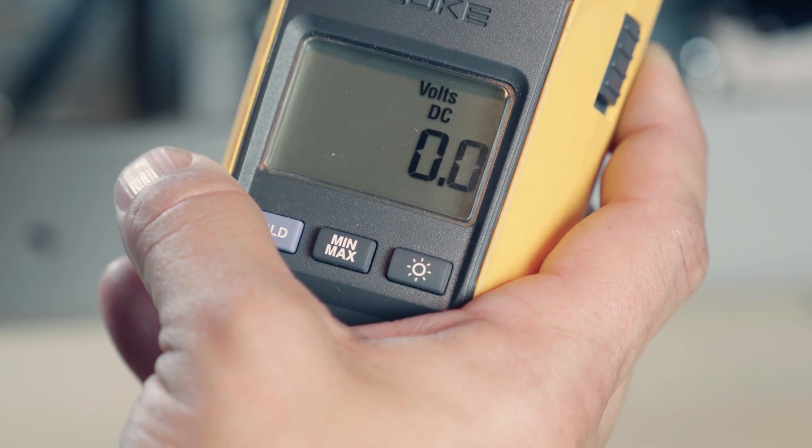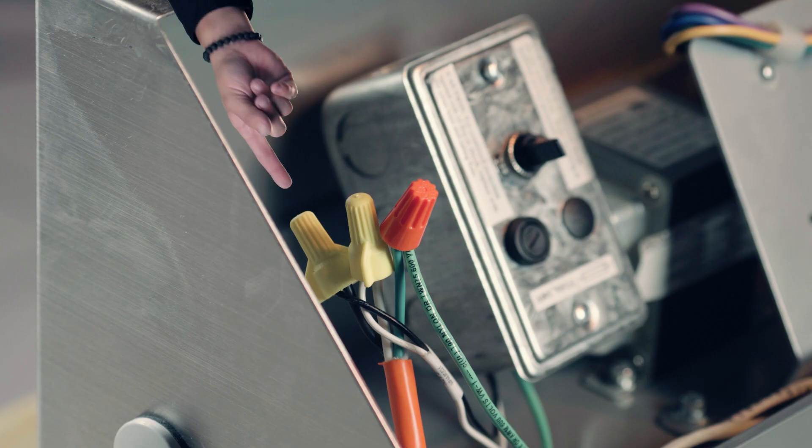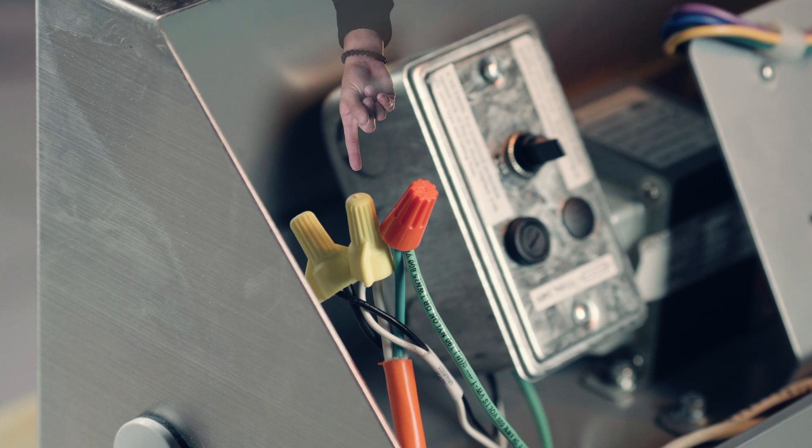It's a good idea prior to starting any wiring to verify there is no voltage present on any of your wires. Let's dive right in with the incoming power connection by wiring your hot, your neutral, and your ground.